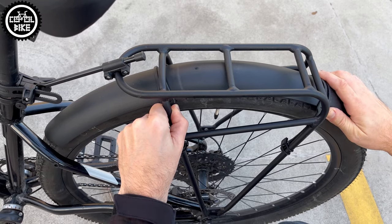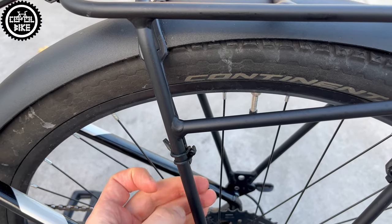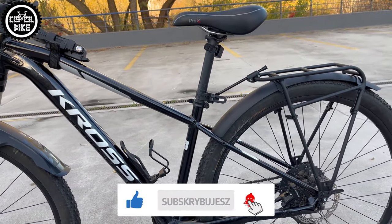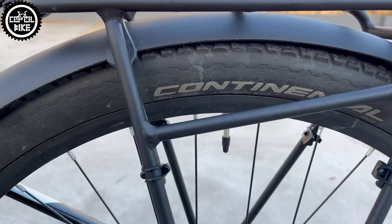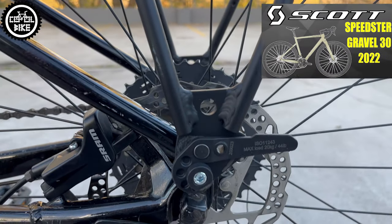Everything is great but there has to be a catch somewhere — and of course it is the price. The rack with mounts costs over 70 euros, and the fender and adapters add another 20. But thanks to the fact that this set fits almost every bike and can be easily and quickly removed, in my opinion it's a good investment for years.